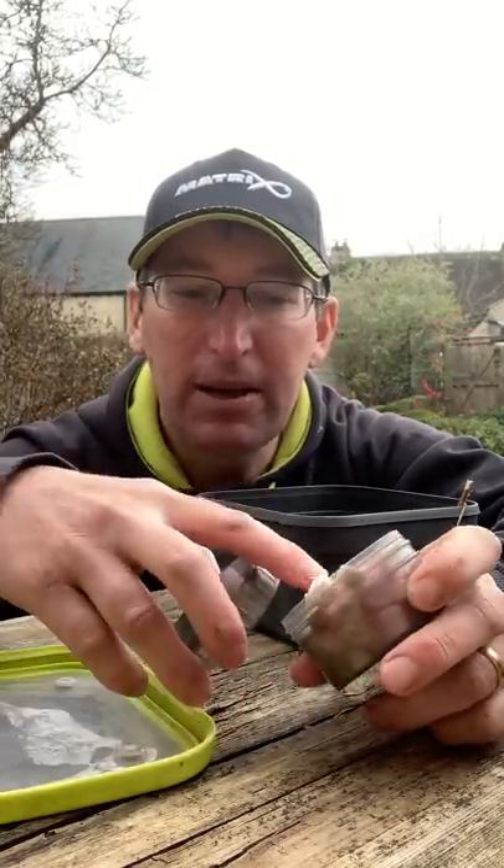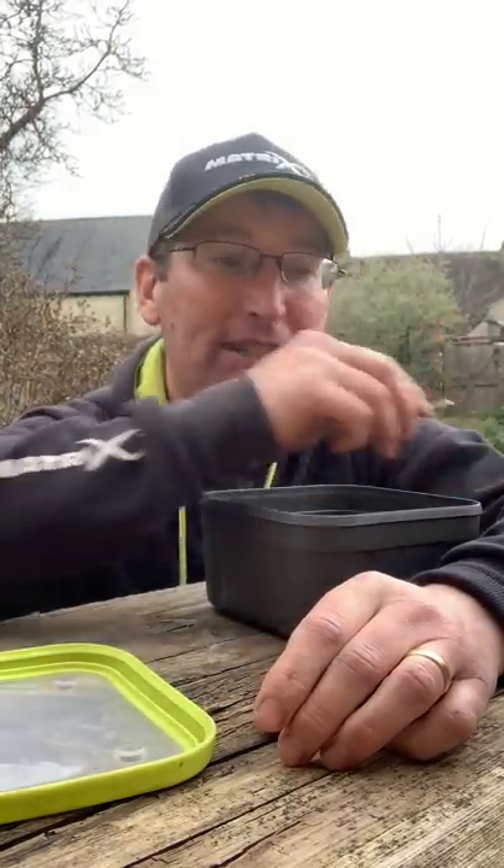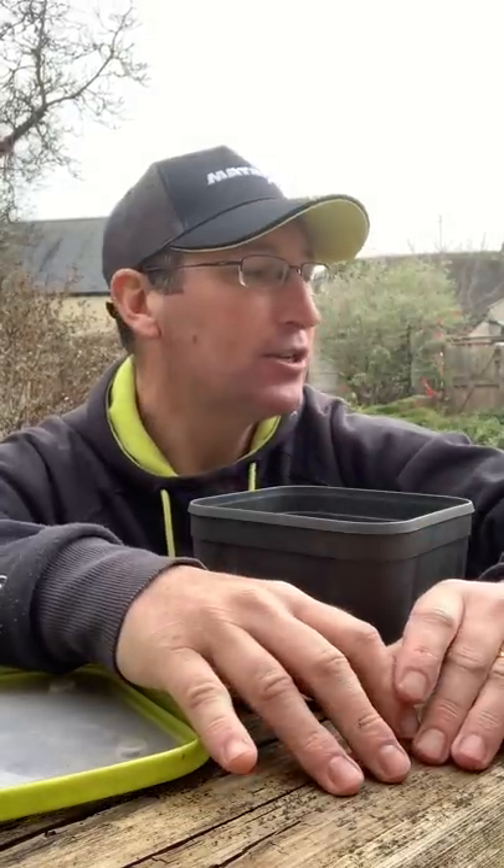Don't ignore marshmallows. I've got some pink ones in there, but generally the white ones are for fishing and the pink ones are for eating. So I've got eight tubs all with different hookers in there — just put them on the side tray to save space.